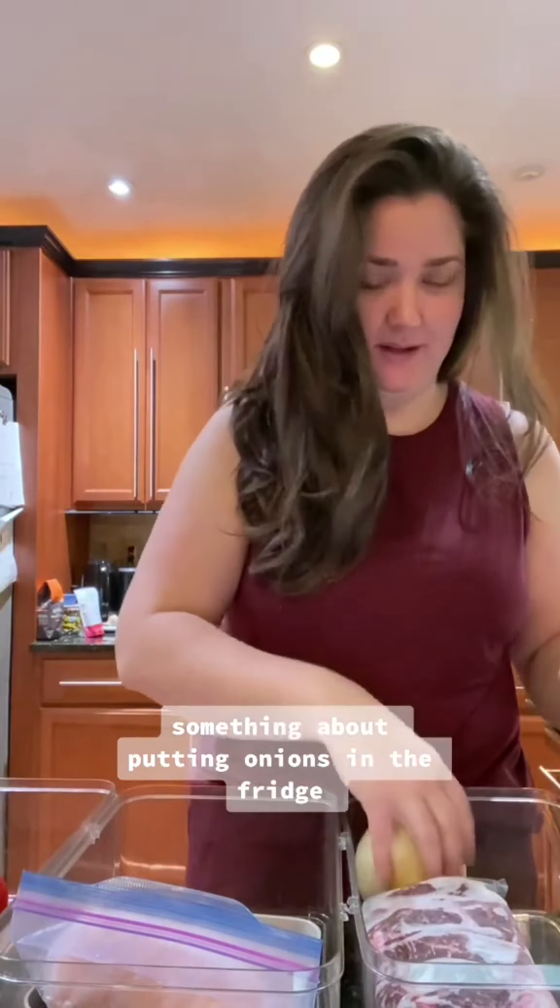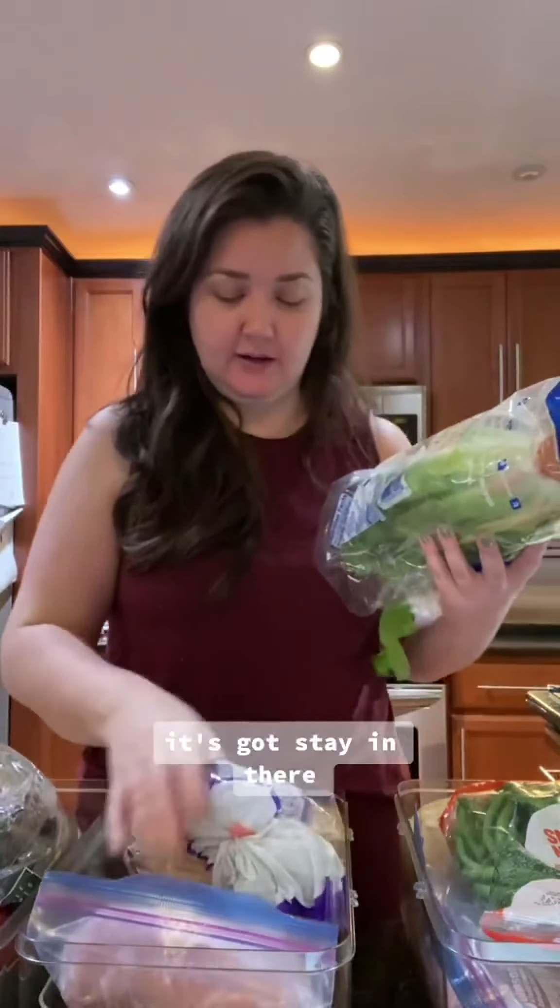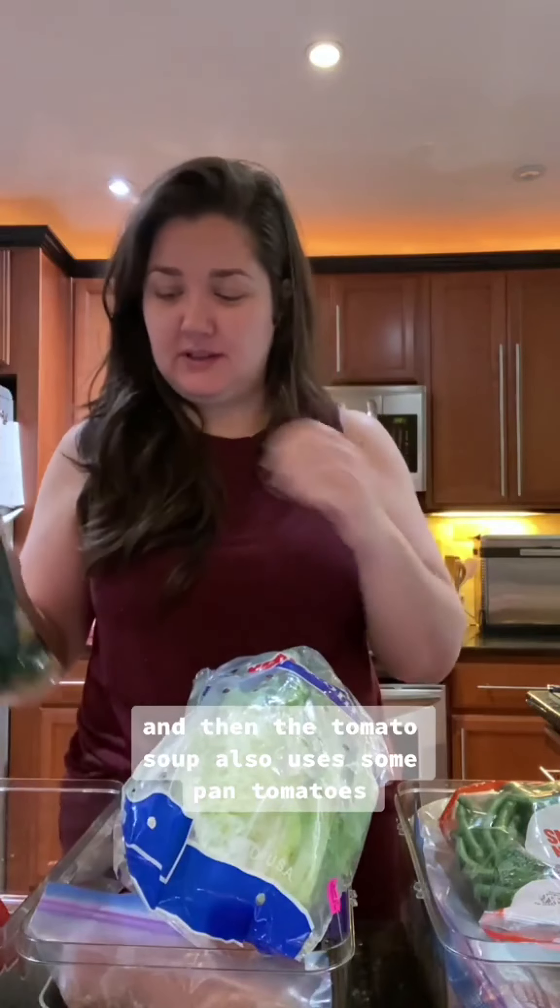So with the pot roast I'm just going to throw everything in the crock pot. I've got the seasonings in the pantry — those are going to stay there with the chicken. We've got pretty much everything but the tzatziki. The tzatziki is in the fridge and it's got to stay in there.